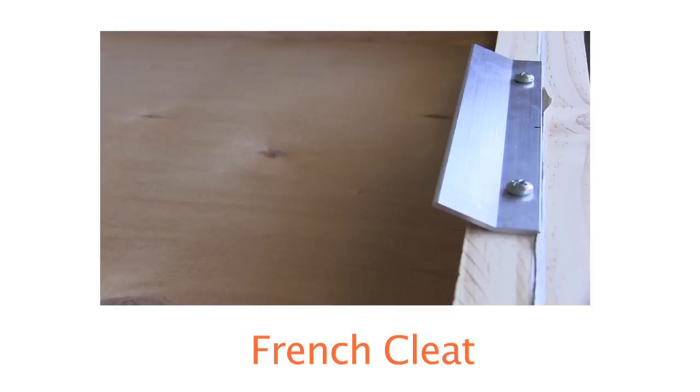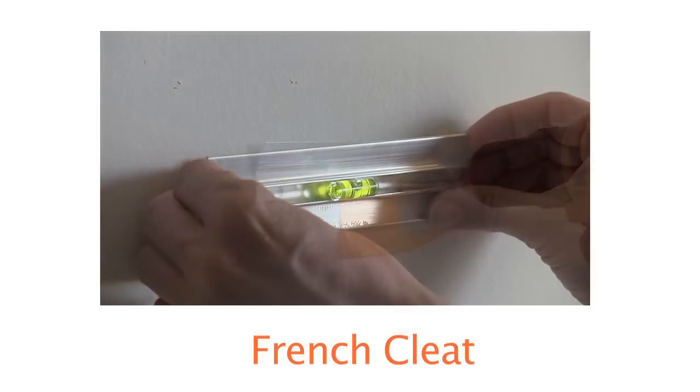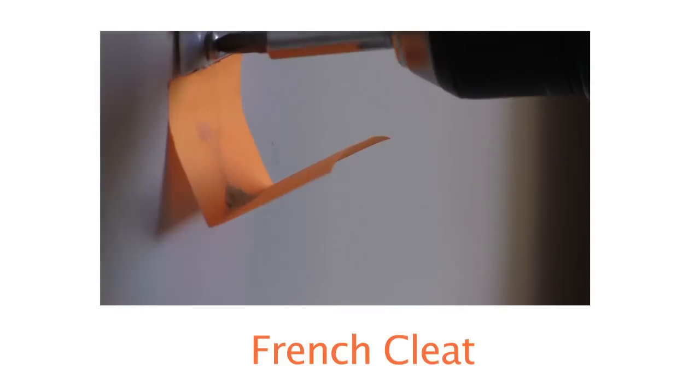To hang my panels I used a French cleat. You'll want to secure it to a stud or use anchors that are appropriate for your wall.